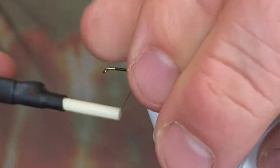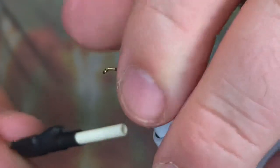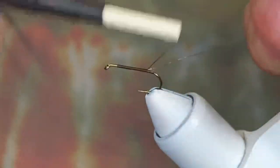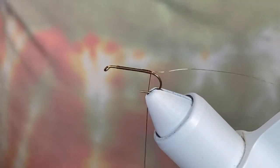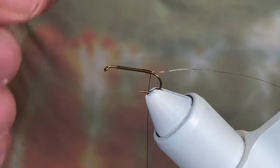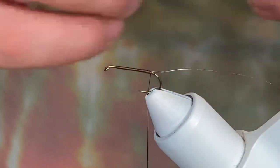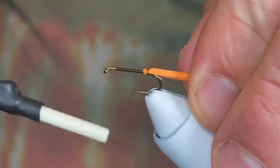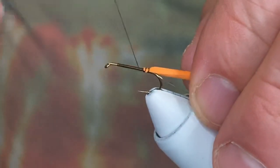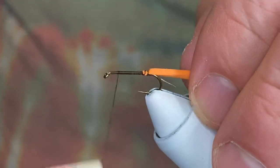We're going to come in and catch in our wire — I left a little bit extra there so I could dog-ear it back. Come back down to the bend. For our body, we're going to use orange two-millimeter foam and catch that in right across the top. Tie it in good and secure, then work our way back up to our original tying point.